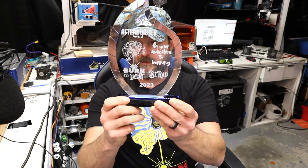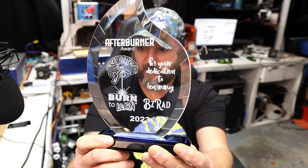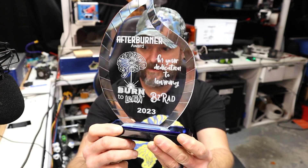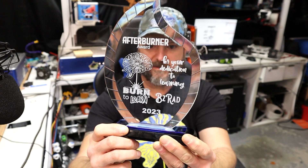Here is the Afterburner Award presented to BZRAD for the year 2023. Great job, man — you've made so much progress. It has been an absolute delight watching you progress in the laser world. Keep up the great work. And to everybody else, keep up the great work — maybe you can be the Afterburner for 2024.